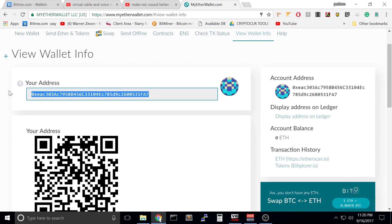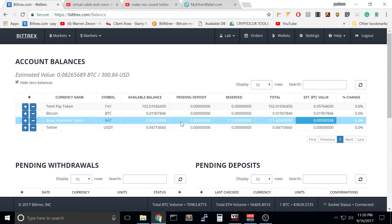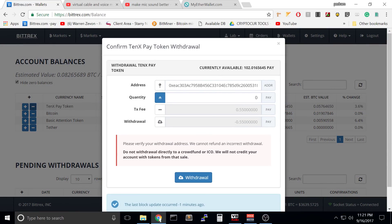This is your address — copy and paste this. Go to your Bittrex account, go to the wallets. Here the token minus means withdraw and plus means deposit. This is the address. Let's say I want to send 100 PAY. This is the fee and this is the amount I will receive.